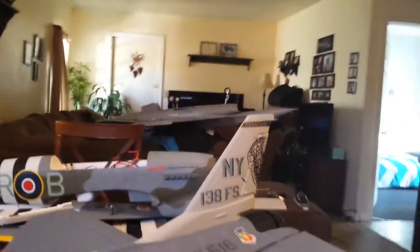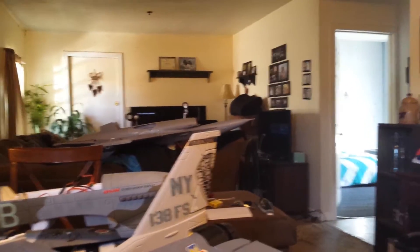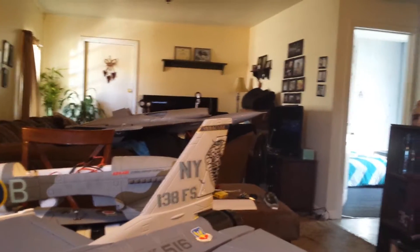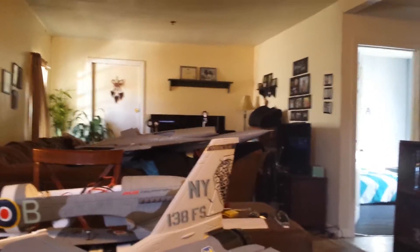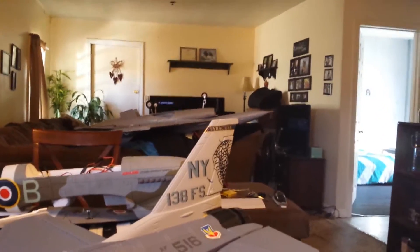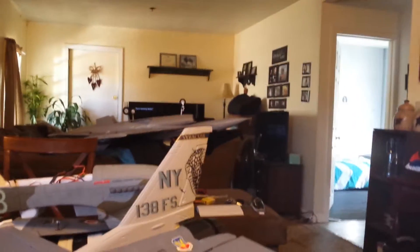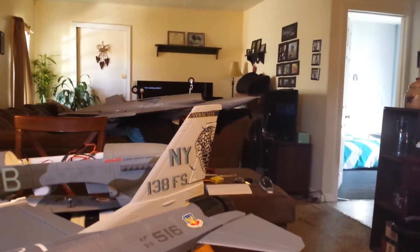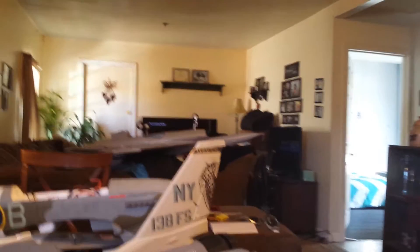I took the F-16 out last night to fly it. That thing was going about 90 miles an hour on the runway and it wouldn't lift. I have no idea why it wouldn't lift — it takes a 6S battery and I have a 6S battery in it. It hit a snowbank and busted my front retract. It still works — it just broke off the two little plastic pieces that anchor it to the frame, but it all still works fine and the plane took no damage at all, not even a scratch. Those retracts are pretty buff.